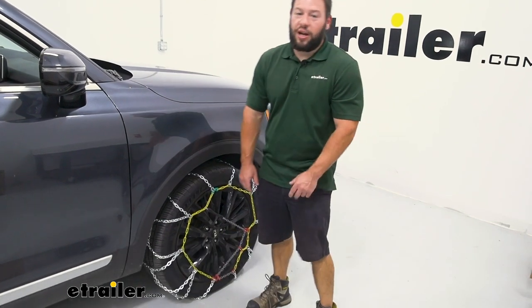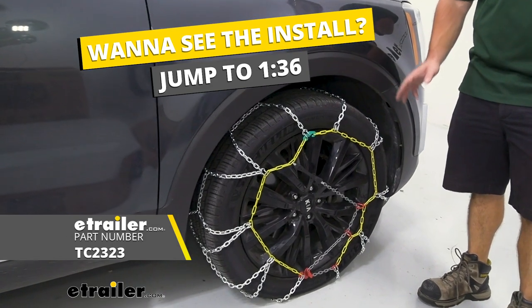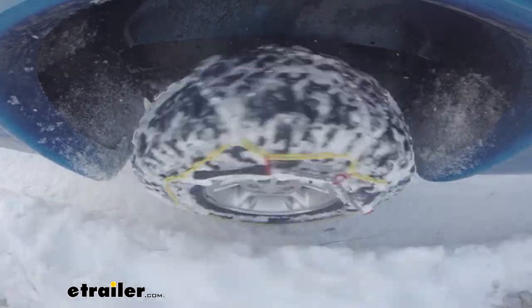What's up everybody? It's AJ with eTrader.com. Today we're going to be checking out these Titan chains on our 2020 Kia Telluride. Take a closer look at the chain — this is going to be good for helping you get grip in snow and ice.